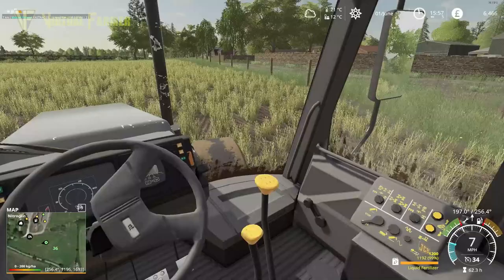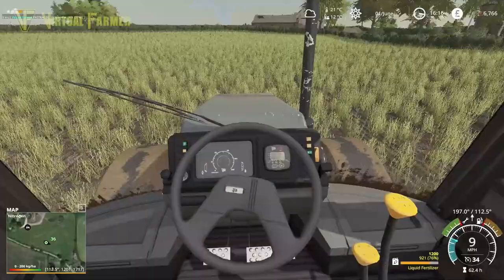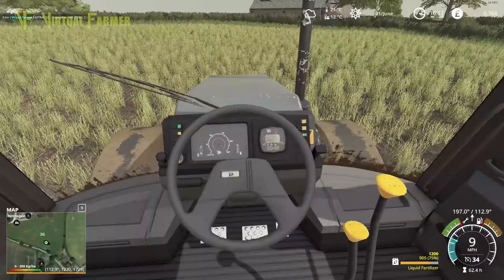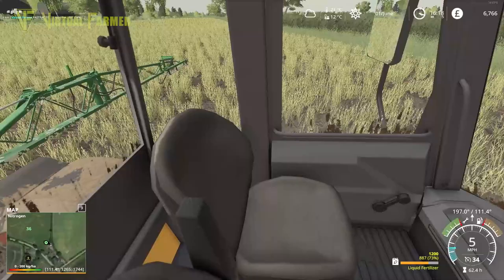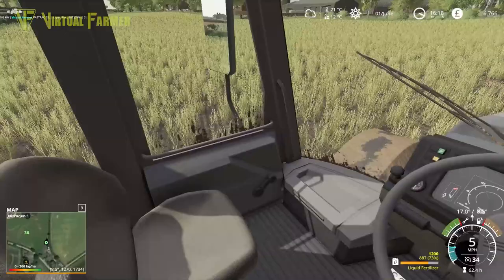I've been speaking with an agronomist about the state of the farm and trying to get the most yield out of everything. He suggested that I get the field scanned — in fact, he's offered to do it for me in order to get the most out of the fields and to get the best yields out. My biggest worry about it is that we'd need to install some equipment in the tractor to make sure everything produces as it should.